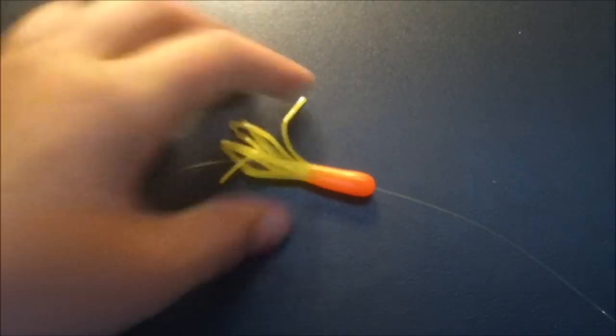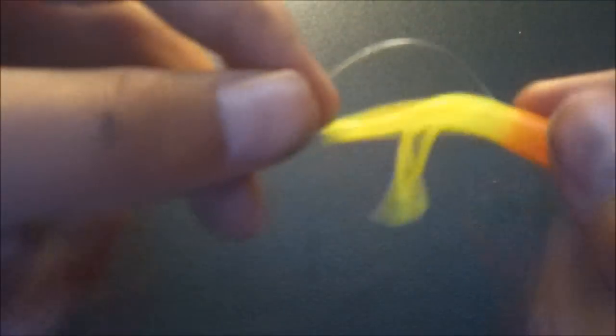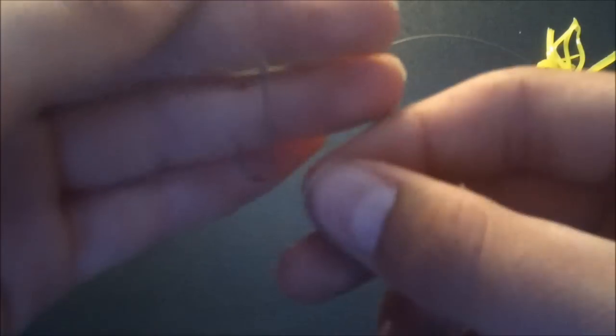And then you take your line and thread it through the hole you just made. Alright guys, I'm back and I got my line threaded through my crappie tube. All you do is you let a little bit of line through and then you slip on one of your fishing beads. And then you just slide it down. And then all you got to do now is tie on your hook.